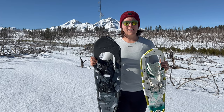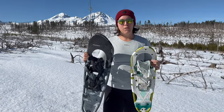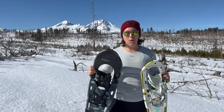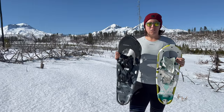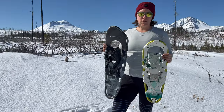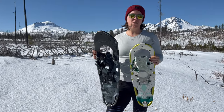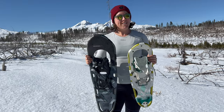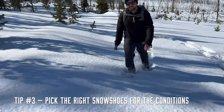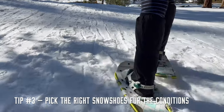The right size allows you to float over the top of the snow instead of post-holing through. If your snowshoes are too small, you're basically going to be making big holes in the snow. If they're too large, you'll have a lot of flotation, but you'll also be dragging a lot of extra weight on your legs, which is not very fun. Bigger snowshoes are great for backcountry, deep powder situations, while smaller snowshoes are great for hard-packed snowshoe situations.